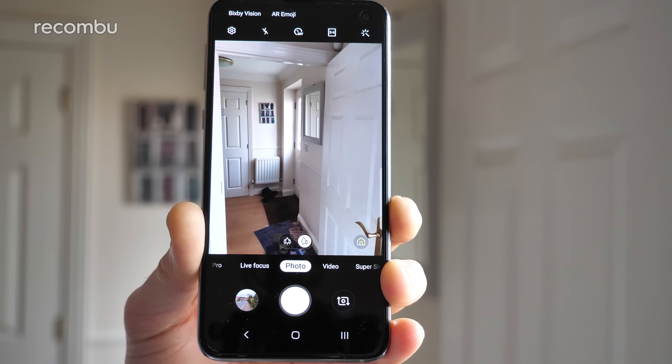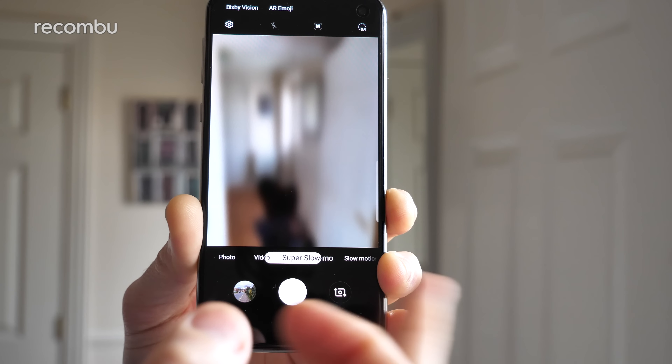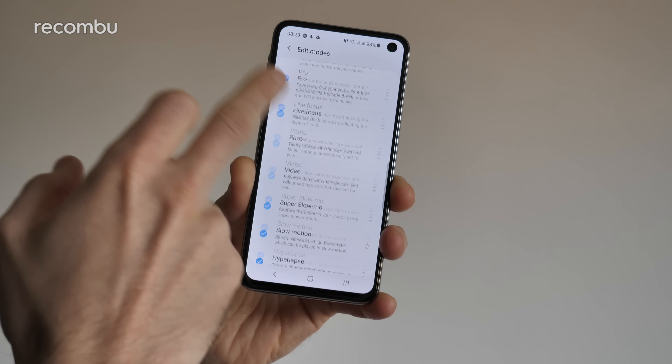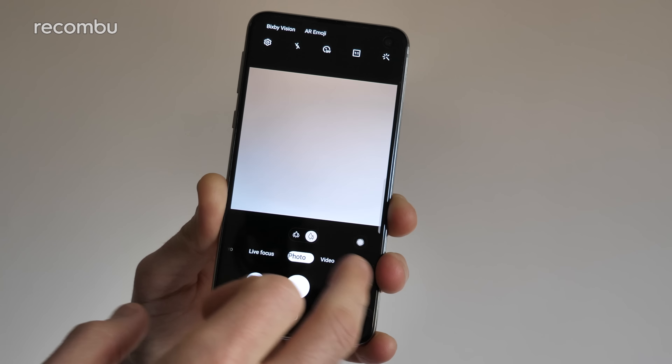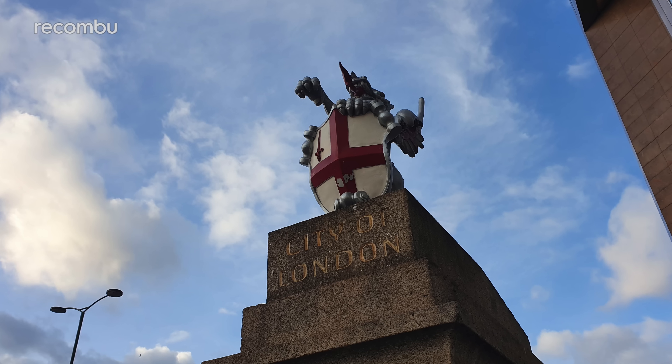Samsung's camera app is absolutely packed with features, tools, and various modes, which can be quite a lot to get your head around at first. But thankfully, you can cull your least favourite bonus modes from the UI to simplify matters, and once you've spent a bit of time shooting, it'll all become second nature anyway.